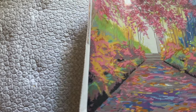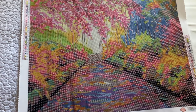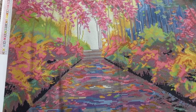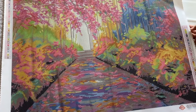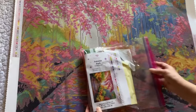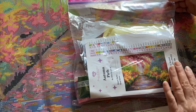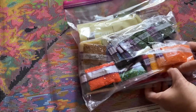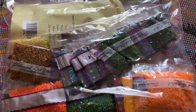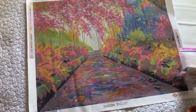Now we have Autumn Path. This one, guys, is just so pretty. It's got 45 colors, no fairy dust, and two ABs, but it's still going to be very nice. Here's your thumbnail and the large picture. There are your drills — look at these colors, beautiful colors. So this is Autumn Path, and that is the last one.